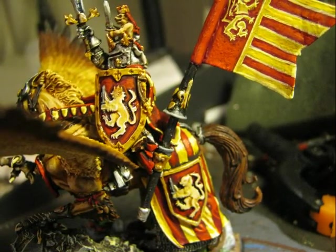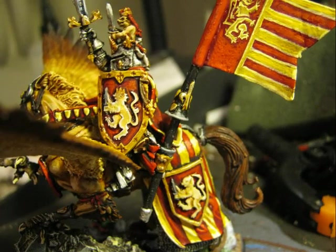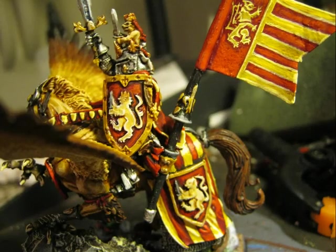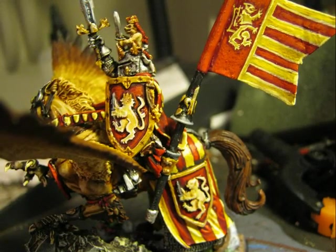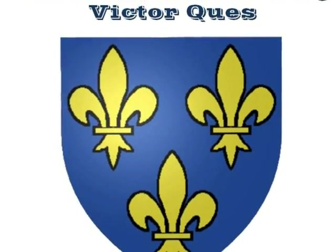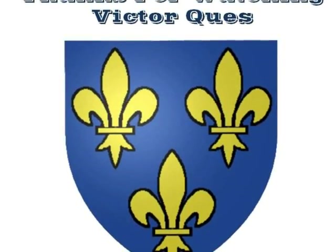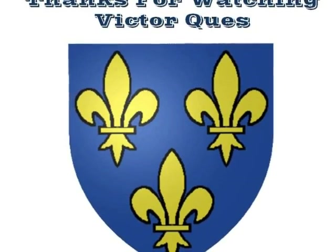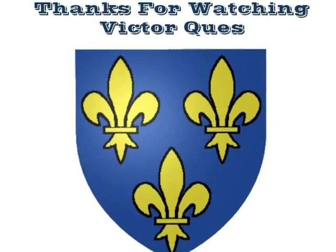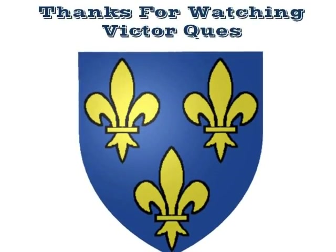And that's all for this miniature. Here I'm concluding the tutorial and all the work in progress on the painting of Loan Lencore. I want to thank you for watching this video. I hope this tutorial, while a little long, has been useful for you. Thanks a lot for watching. See you again later. Bye.